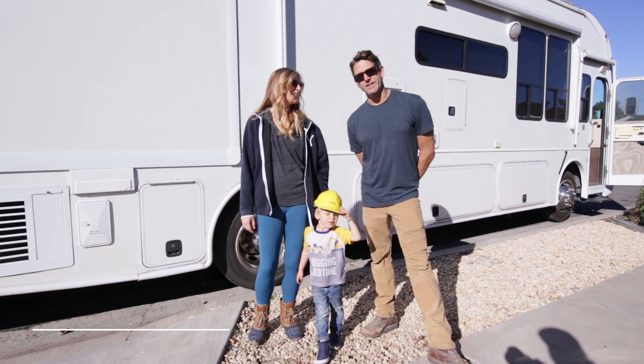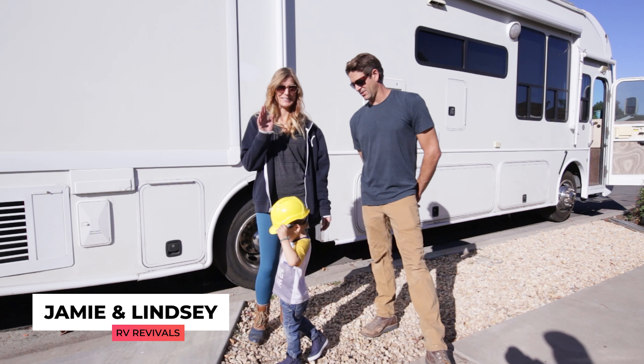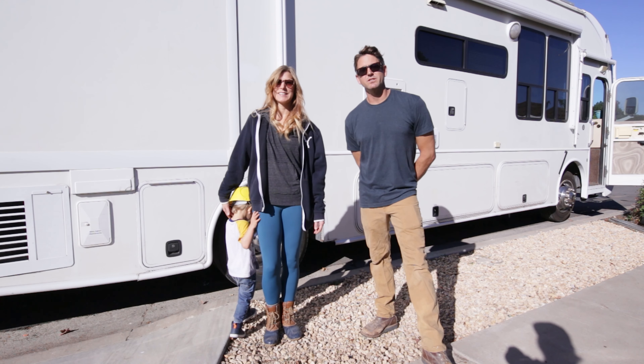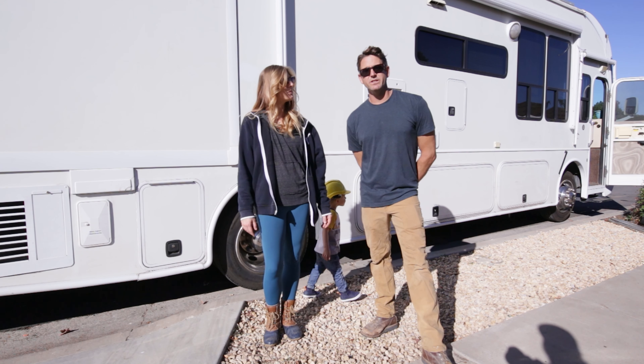Hi, my name is Jamie Acetta, and this is my wife Lindsay, and this is our son Boat. We operate a company called RV Revivals — we restore RVs.